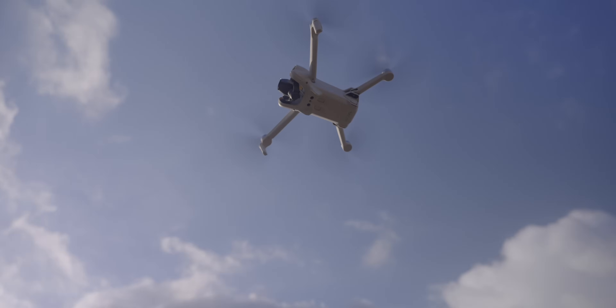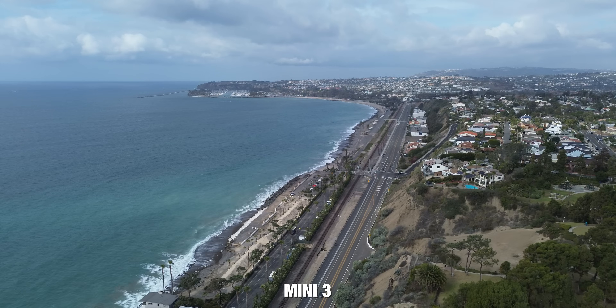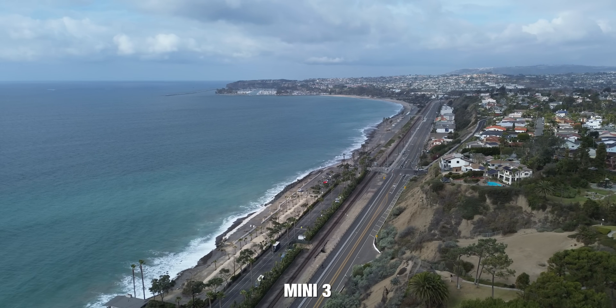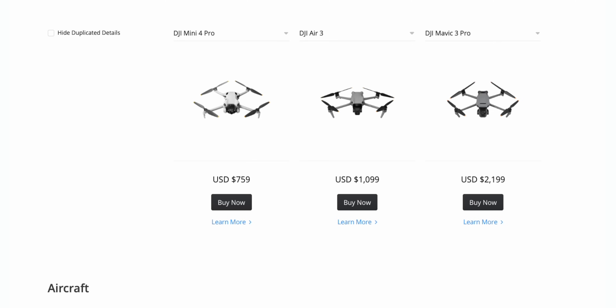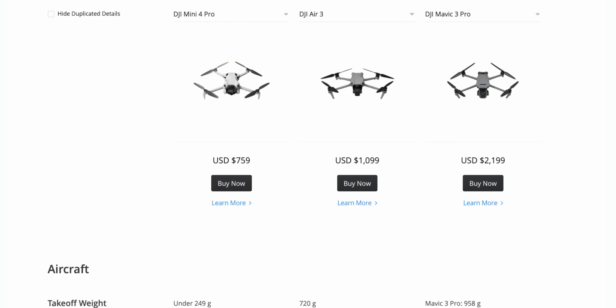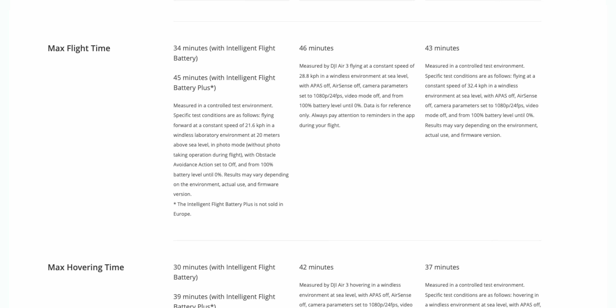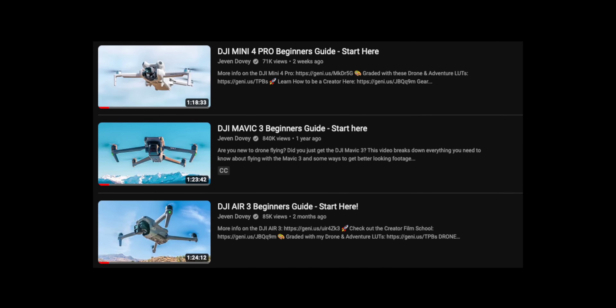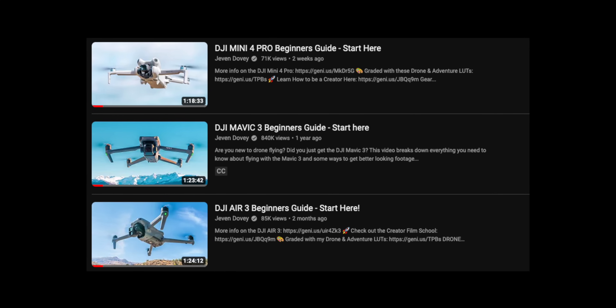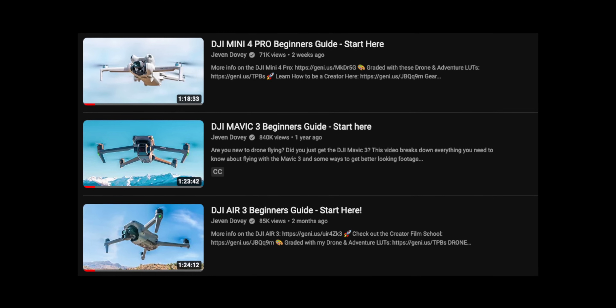If you just want to take family photos or fly with friends, the Mini 3 might be the best option — it's the cheapest, lightest, smallest, and easiest to fly. However, the major drawback of the Mini 3 is no obstacle avoidance and no tracking or other smart features. Overall, all of these drones are great depending on your situation. DJI has a comparison tool on their website where you can put drones side by side and look at all the data. I've also created beginner's guides for each drone — links are in the description.